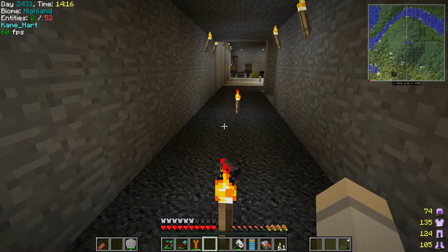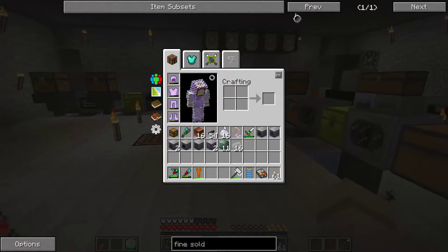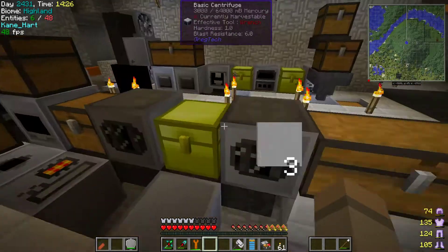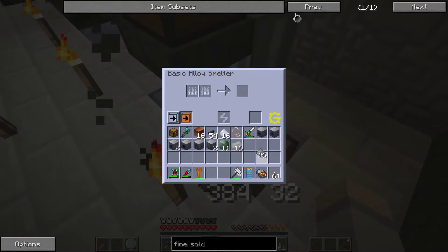Hello ladies and gentlemen, welcome to Let's Play Minecraft. Today we're going to check out the Electric Blast Furnace, or at least attempt to. First I'm going to make some smelting iron for later, and I'm going to show you what I did over here after I've done this.